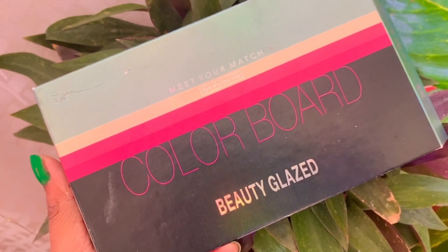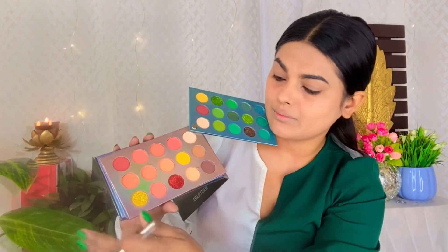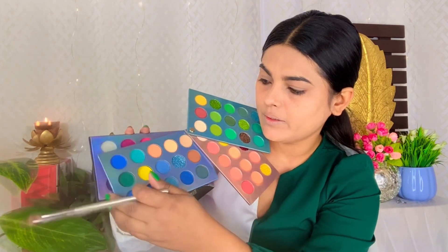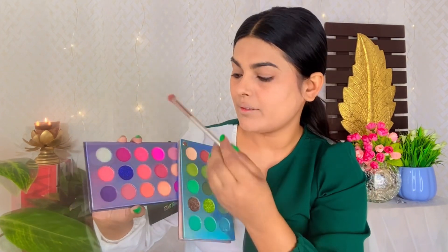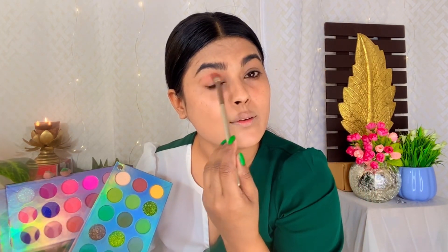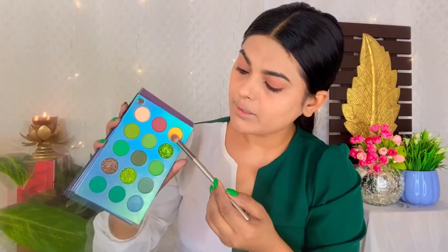Now I am using a Colorboard eyeshadow palette. For office or college, you don't need to go heavy, but if you apply it with a matte finish, it looks very good on the eyes. I have used a very neutral and natural color, brushing it through the crease a little. The mid portion of the eyelid is filled and highlighted with a yellow shade. I am using matte eyeshadow and keeping a natural shade so it doesn't look obvious that eyeshadow has been applied.